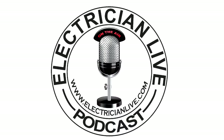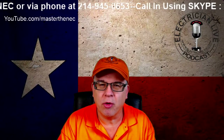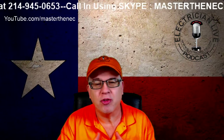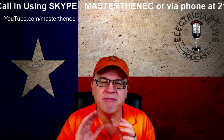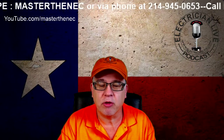You're listening to Electrician Live with your host, Paul Abernathy. Hey everybody, welcome to another episode of Electrician Live. My name is Paul Abernathy, your host as always. And on today's episode, we're going to talk about my five essential tools that you need when preparing for an electrical exam.